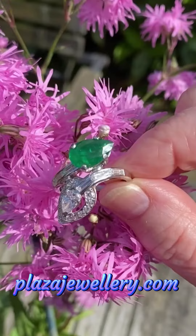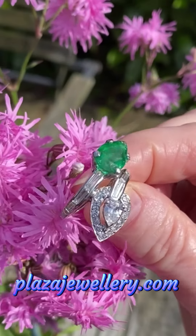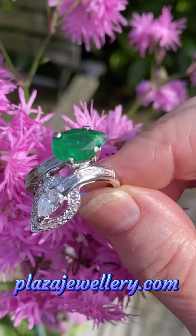The ring is mounted on a strong platinum band which has been tested. It's stamped platinum. Weight 8.4 grams.